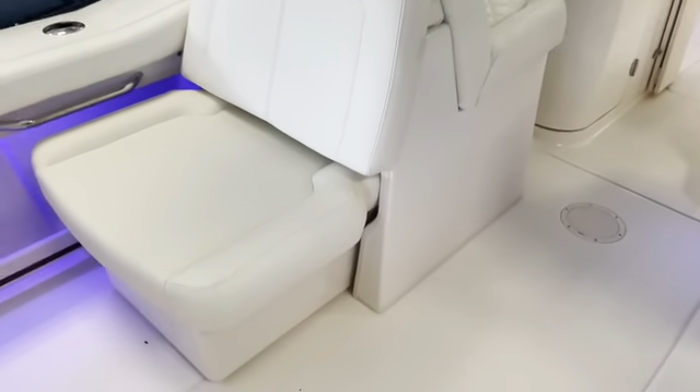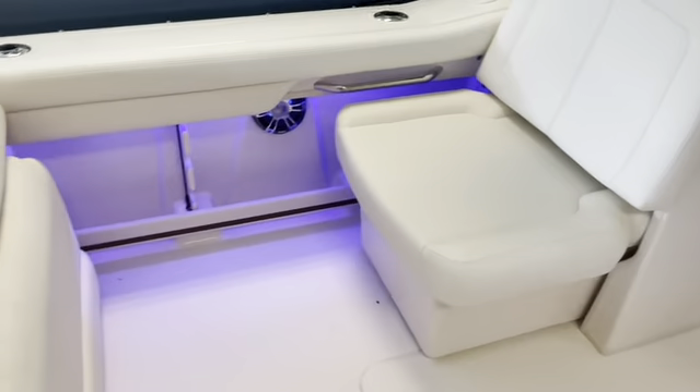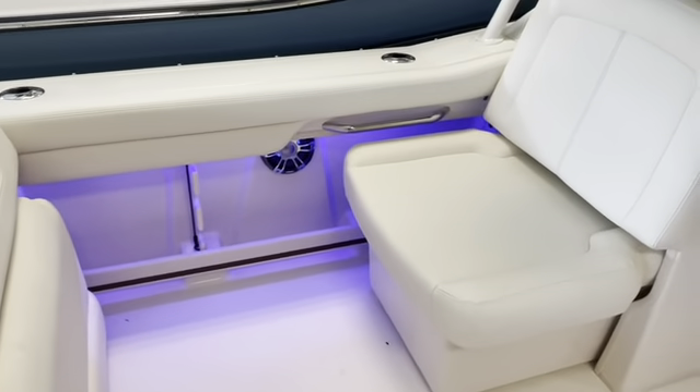This is an option — the electric lounge. It comes out, the seat extends about another foot and a half to two feet, making a nice lounge.